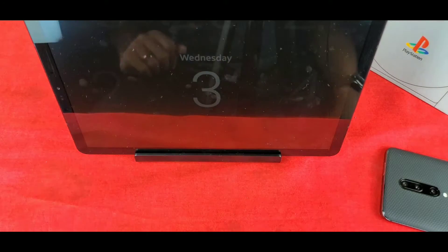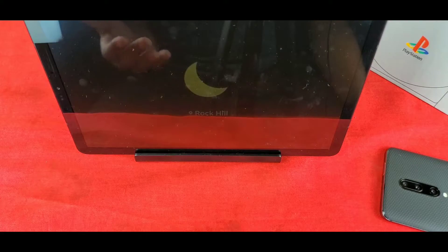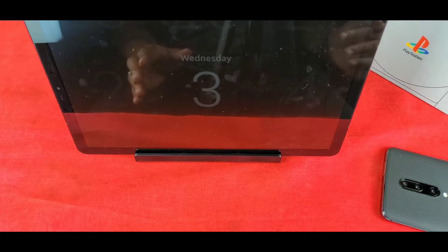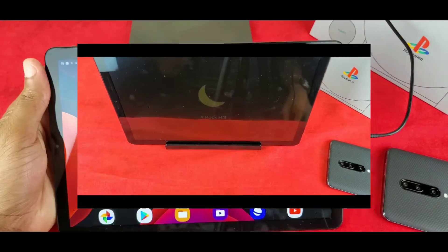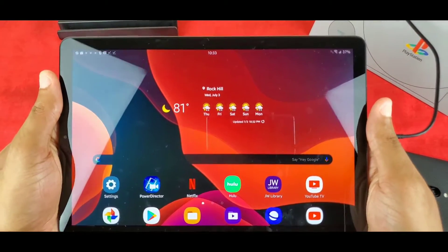What Daily Board basically does is it's like a nice little screen saver for your tablet when it's docked or when it's charging. In this case I have it docked, and unfortunately I can't change the angle, so I decided to take it off the docking station so I can show you a little easier.